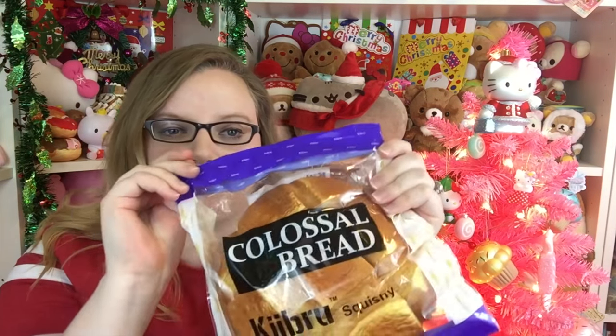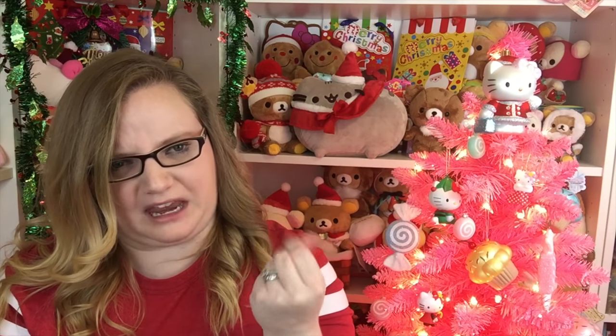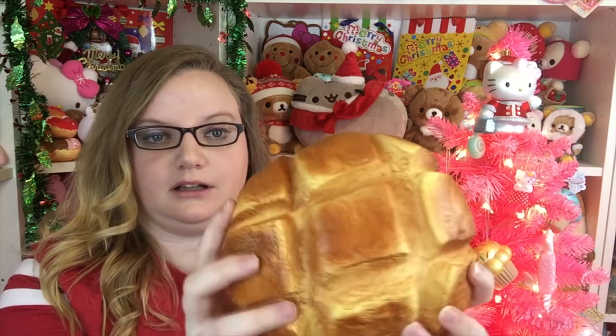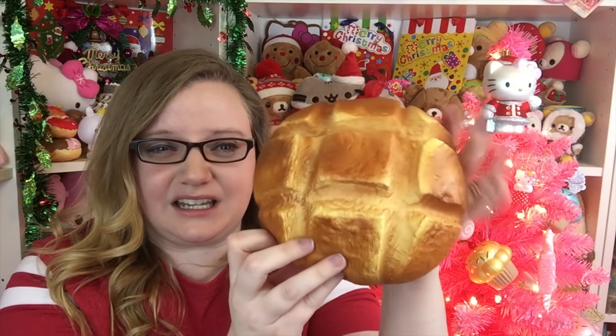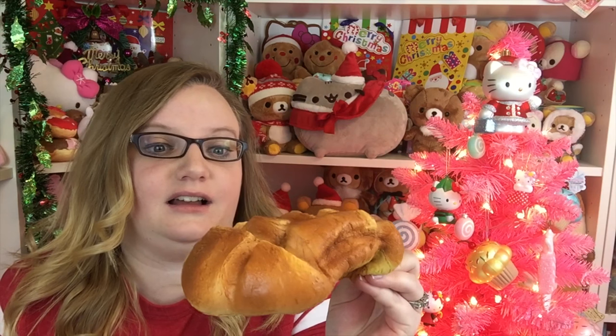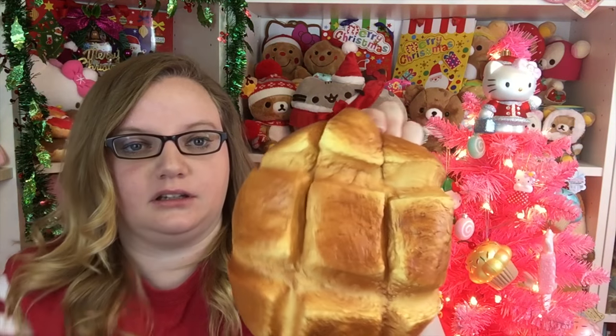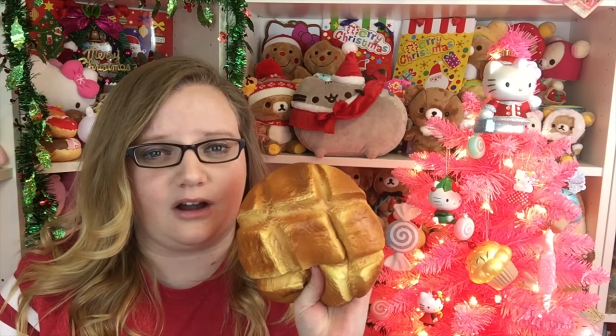The last one is another colossal bread, and this is just the plain bread roll. My hands have like something on them from all these squishies. This one looks really cool as well - it makes me want a bread bowl so bad right now. This looks so real. It smells really good. These are really unbelievable. If you don't have a squishy yet and you don't want to pay like 20 or 30 dollars for one, definitely check out AliExpress because most of these squishies are around 10 dollars.